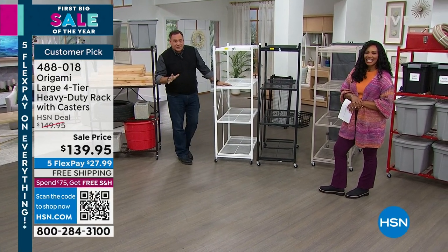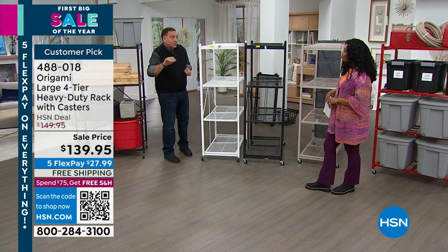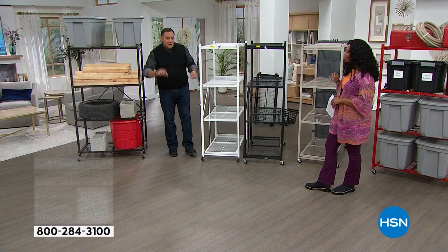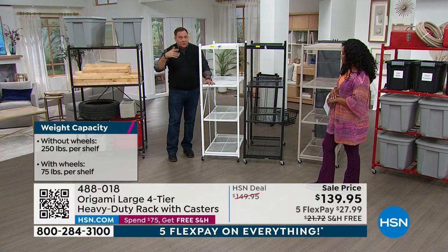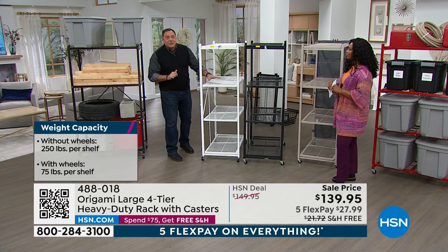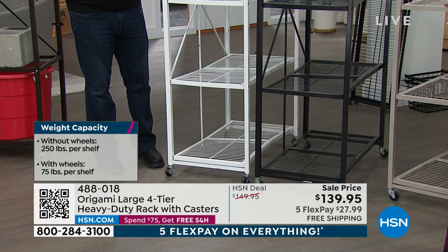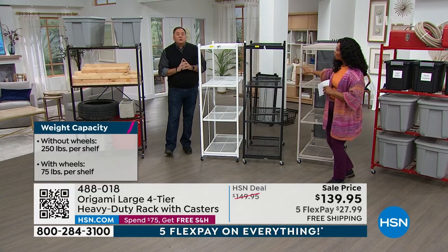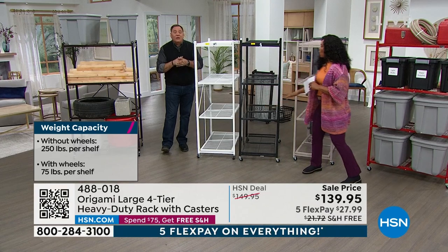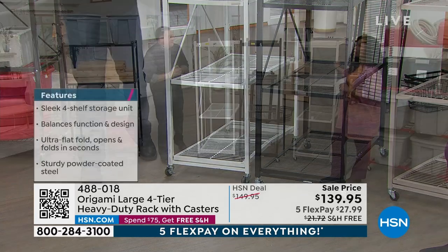The big deal with these is the weight capacity. With this particular one, you can do 75 pounds per shelf with the wheels on, since they raise it three inches off the ground — so 300 pounds you can roll around. Without the wheels, you can go up to the maximum: 250 pounds per shelf. Four shelves, that's 1,000 pounds — half a ton of weight capacity.